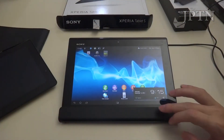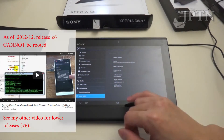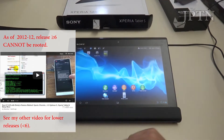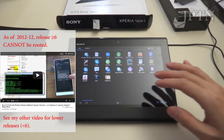The Xperia Tablet S is running Ice Cream Sandwich. Sony has promised an update to Jellybean in January or February. Unfortunately, I made the mistake of updating to Build 6B and lost root, and you cannot root it yet. But if you have a lower build, like 5 or 4, you can root it using the binary's root tools.